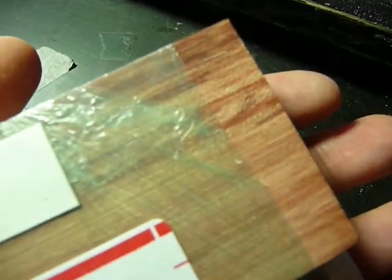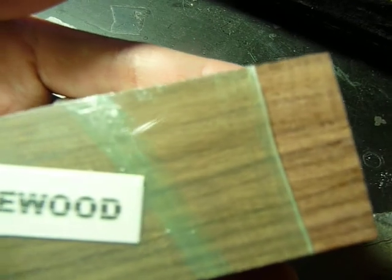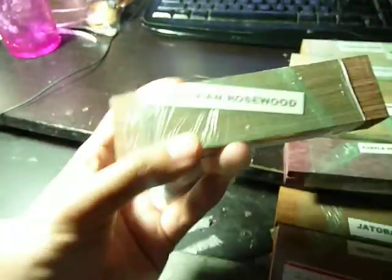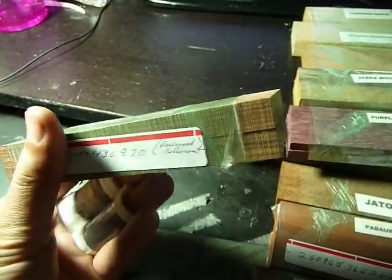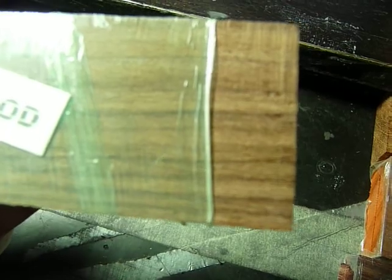Bubinga. And last but not least, we have some Bolivian Rosewood. This is really heavy. It's a good weight. Feels like they'll make nice knife handles.